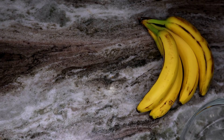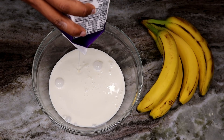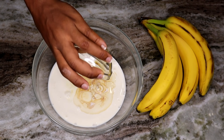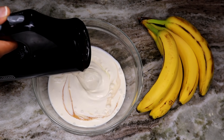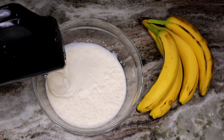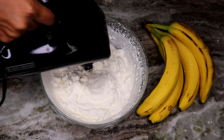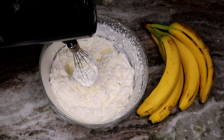Next, take another bowl and add your heavy whipping cream. Add the sugar and pure vanilla extract, then use the hand mixer again. Mix until it's nice and fluffy and you have a nice whipped cream — this should take about five minutes. Once done, it should look thick and fluffy.